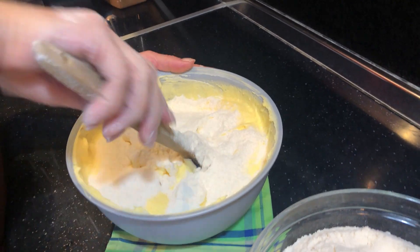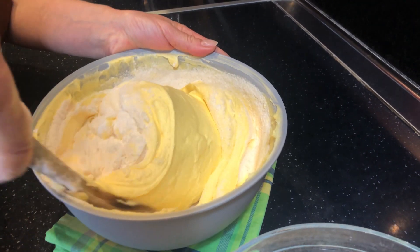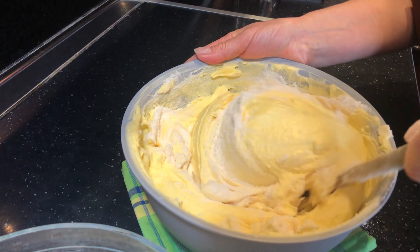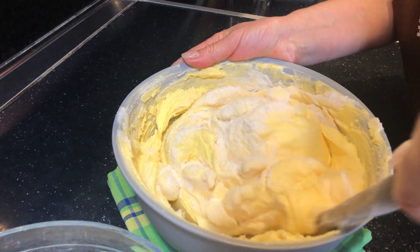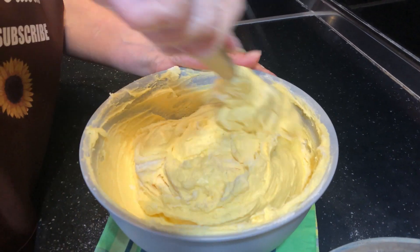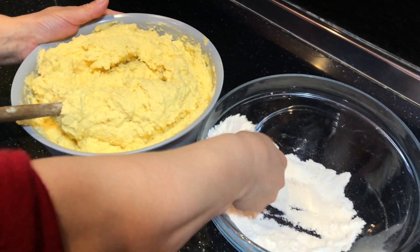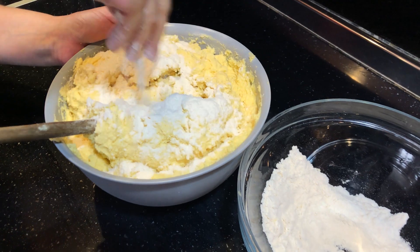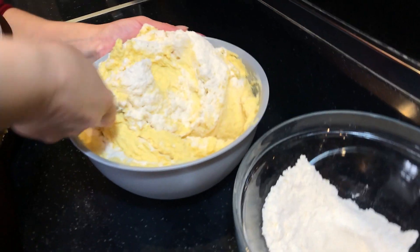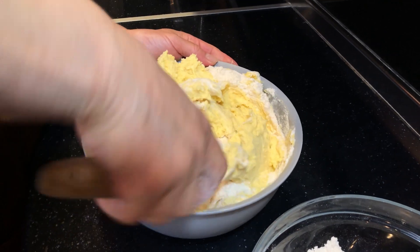Dhe t'i hidhni miellin avash avash, deri sa mielli të bashkohet me masën pa bërë gunga, që mos të shikohet miell i pashpërndarë. Tani është shumë kollajt të bëjmë përzierjen e miellit me masën, nuk është e vështirë fare. Ja pra, kemi shkuar duke hedhur grushta grushta të gjithë sasinë e miellit. Dhe të përzieni deri sa të mos shikohet farë masë mielli të papërzier.